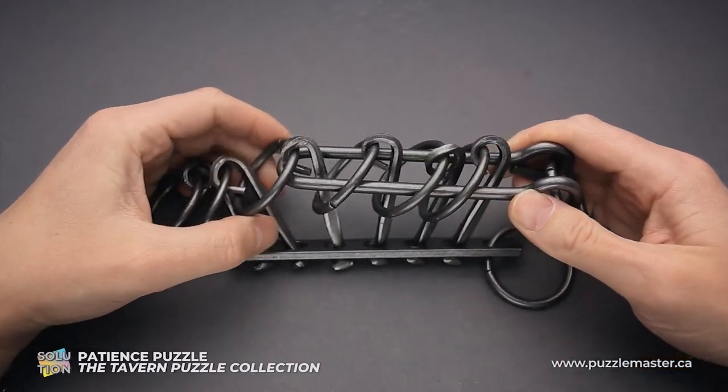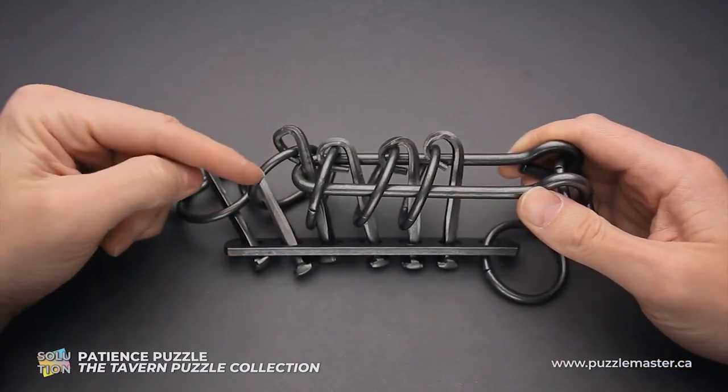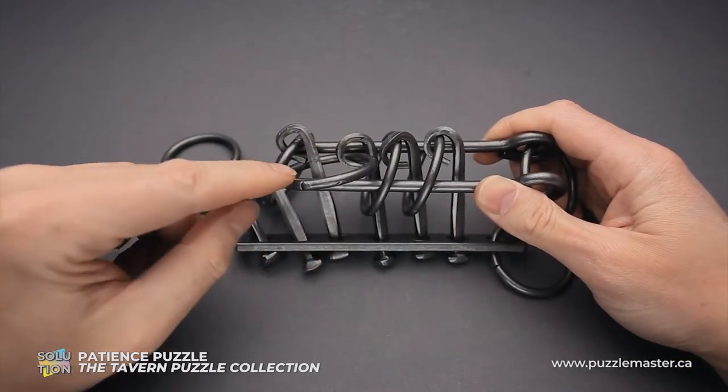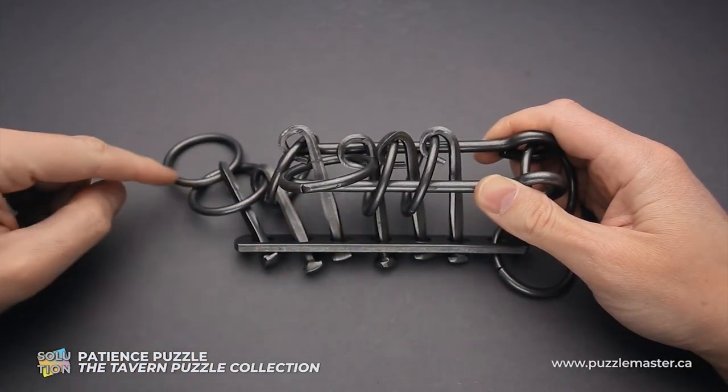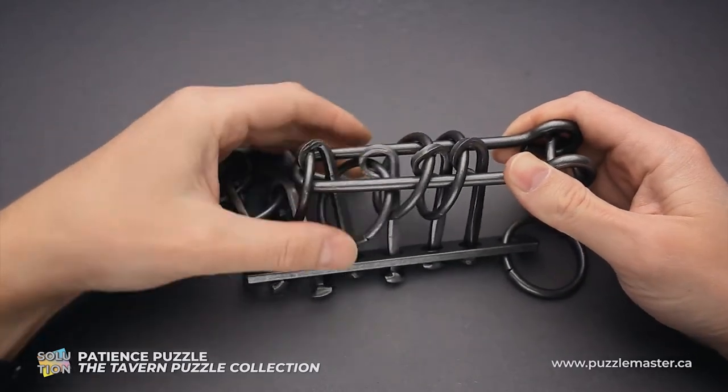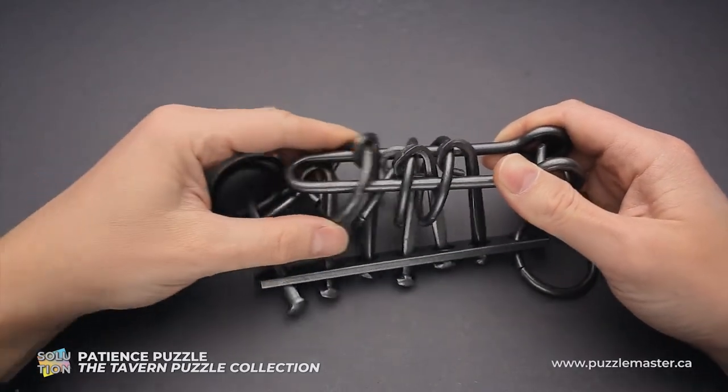Next, move the shuttle to the right. As you can see, it is out of three rings already. Now you can grab this ring — it is third from the right or fourth from the left. Put it inside the shuttle. Now move the shuttle back inside.